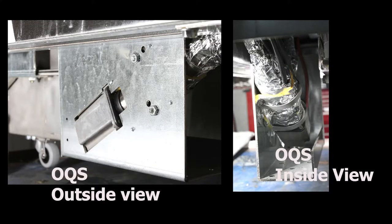Under the right side of the rightmost battery is the oil quality sensor. It measures particles suspended in the oil as it's filtered and reports when the oil should be changed.